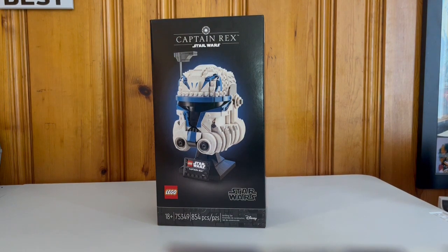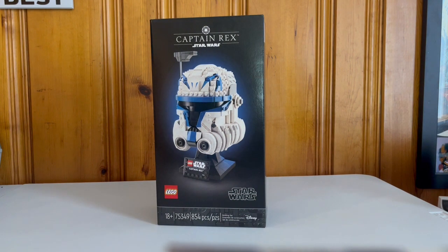Welcome back to another Master and Apprentice Lego review. Today we have our first ever review of a Lego Star Wars helmet. They've been doing the helmet series for a couple of years now, and Captain Rex is just one of the fan favorites. I thought I would do it because it's one of my favorites along with Commander Cody. I was waiting for a good promo and I got it, so with that we'll do today's review.